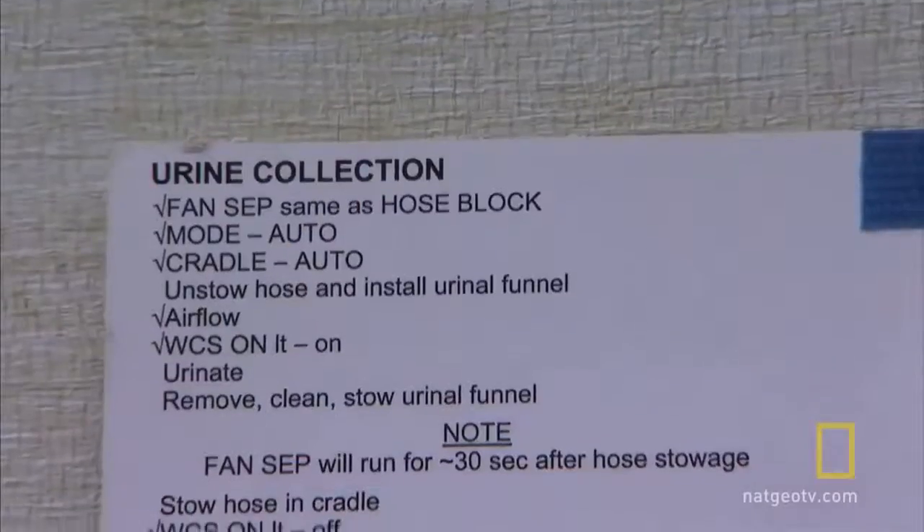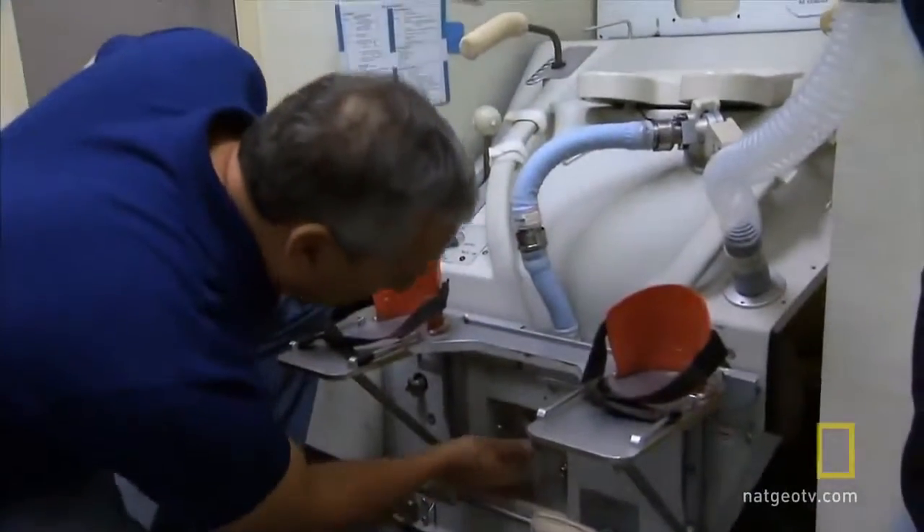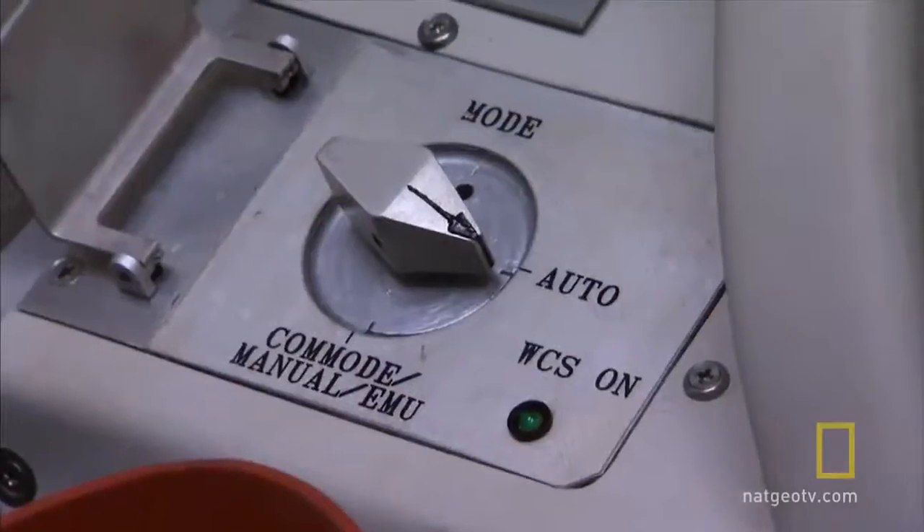One thing that helps us is our checklist. Why don't you read off these items here, and if it says a check, just tell me check. Check fan sep, same as hose block. Hose block says sep one, so I'm going to put the fan sep to sep one. Check mode auto. Mode is auto. Check cradle auto. Cradle is auto. Unstow hose and install urinal funnels.